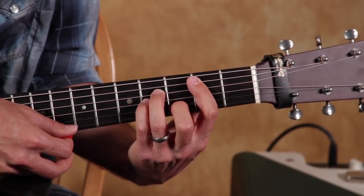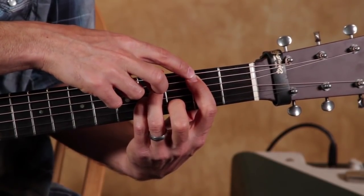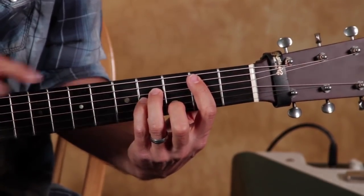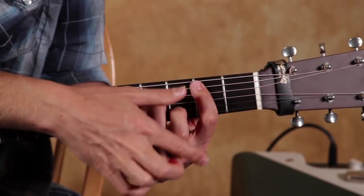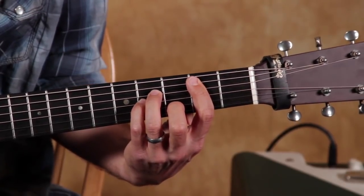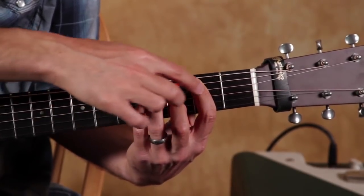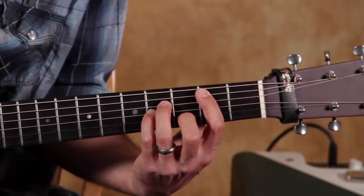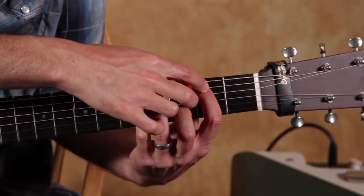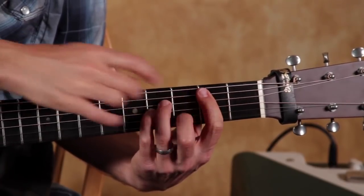We're checking to make sure each string is making a sound, just like we did with all our other chords. Where it gets tricky is people put a lot of pressure on the lowest string and forget about the high strings. Remember, a bar means evenly distributed pressure across all the strings. You are fretting the other strings with your other fingers, so you don't have to grip super hard — just the same pressure as these fingers here, but make sure it's distributed across multiple strings.